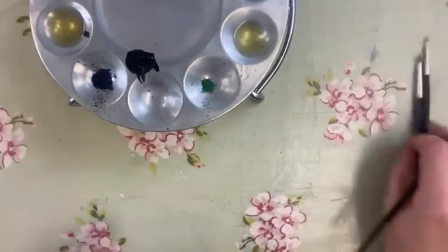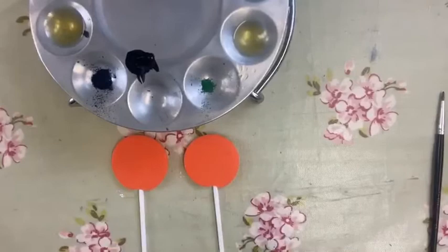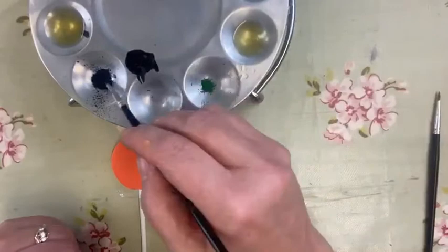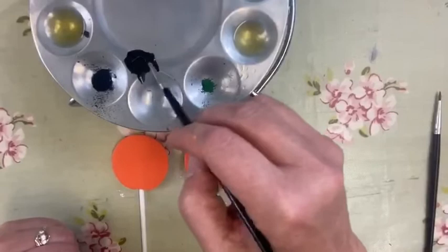So here are my two lollies I did yesterday and I'm going to show you two different designs — a pumpkin and a spider. Not too complicated, nice and straightforward. Three colours: black, white, green — doesn't really matter what colour green, but a dark green would be nice.